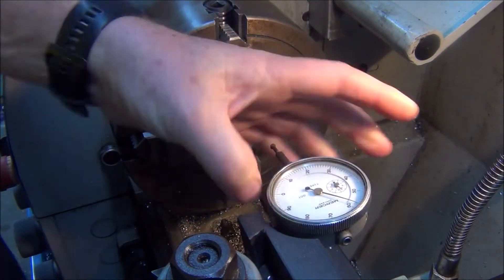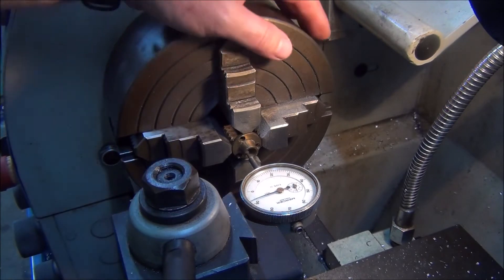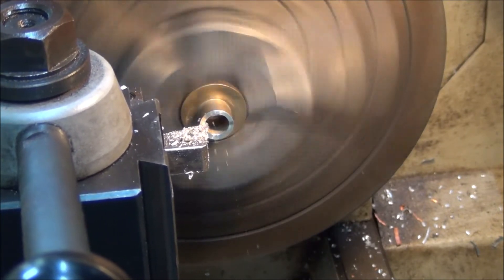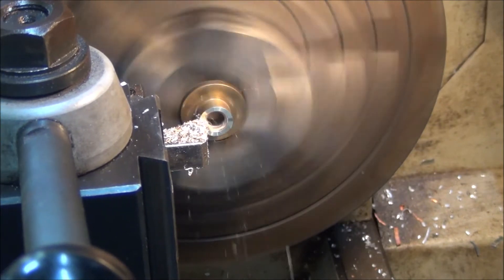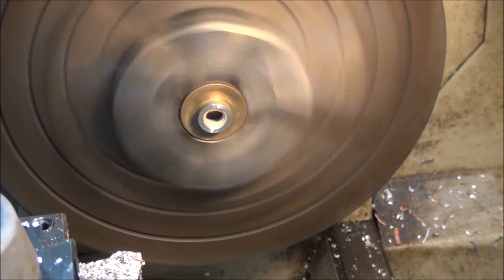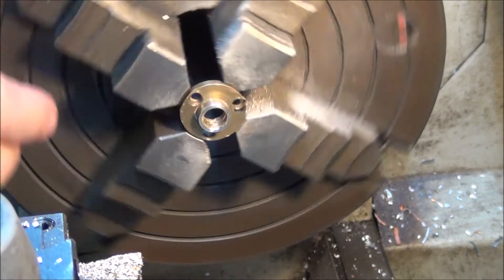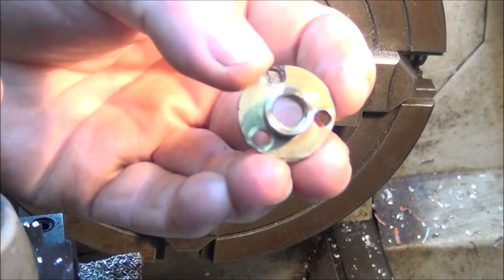I'll just dial in the cutter on there. Okay, that's 5mm off and we'll go and install it again.